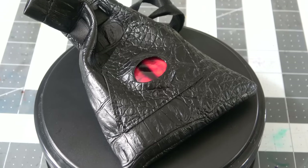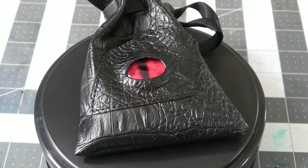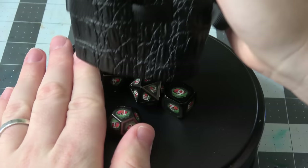As with many of their other metal dice sets, these come in a black bag with a big red plastic eye on the front of them, which I think is really awesome. It sets them apart from just having another plain black dice bag and it's a nice change of pace from the norm.